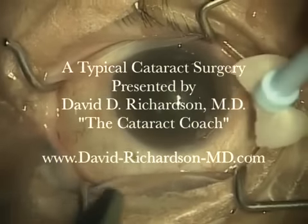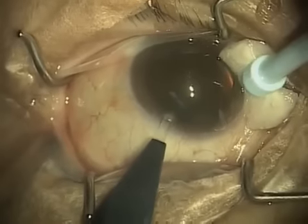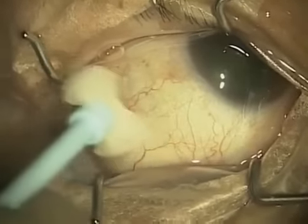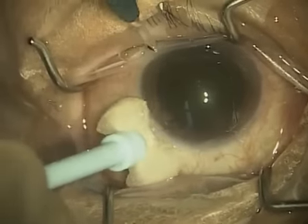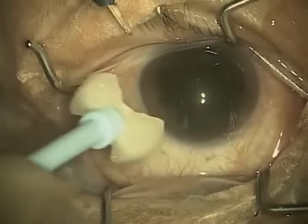Hello, this is Dr. David Richardson, also known as the Cataract Coach Online. Today I would like to show you a full cataract surgery in real time. You'll notice that the length of this video is just under 14 minutes, and that is the length of this surgery.